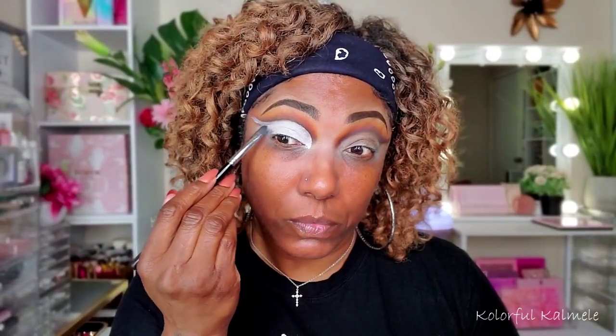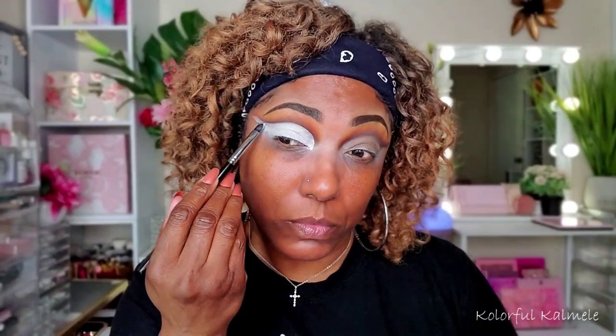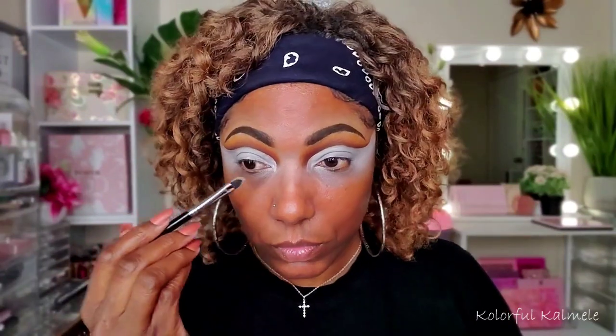Now I'm going in with some of my Revolution Cut Crease canvas and just laying down my shape for this cut crease, gently tapping it down and making sure I have a nice even base. As you can see, this cut crease is going to be pretty dramatic, pretty winged out for this look. I think I did an okay job getting them even, but it wasn't that easy for this one — a little bit difficult.